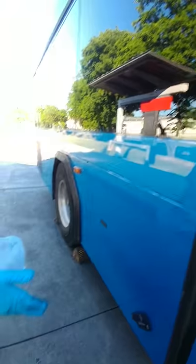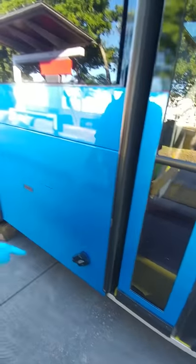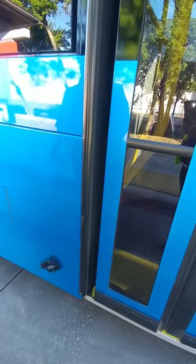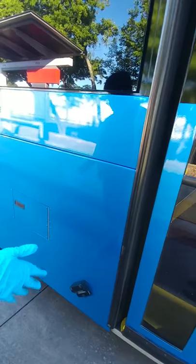Our bus actually sits on a steel frame. In order to check it, the bus will need to be in the air. But you're checking to make sure that the frame is not cracked, bent, or warped in any way, and the bus is securely mounted to the frame.